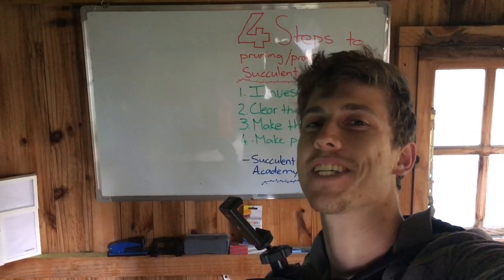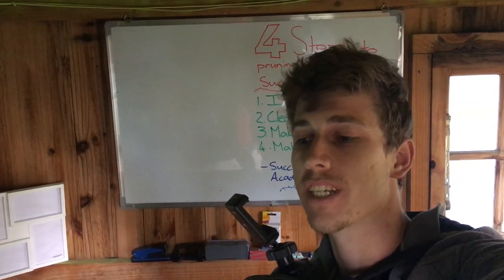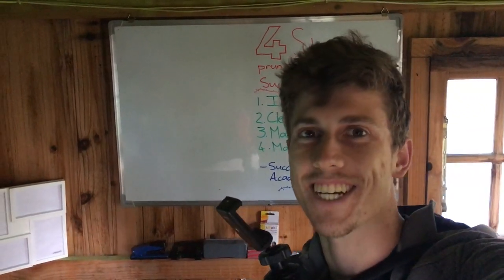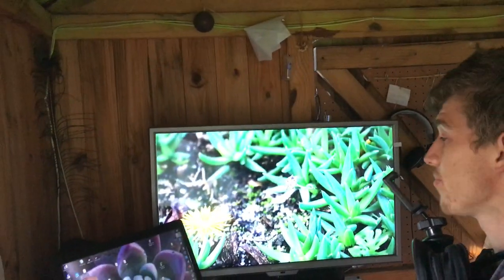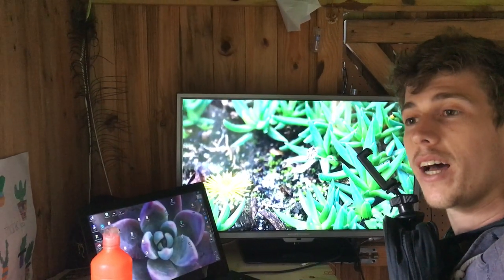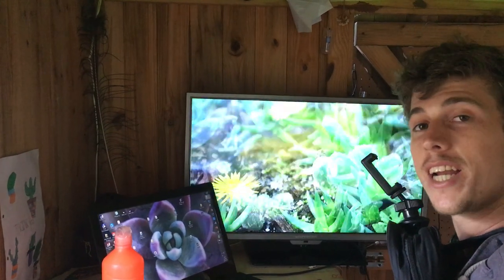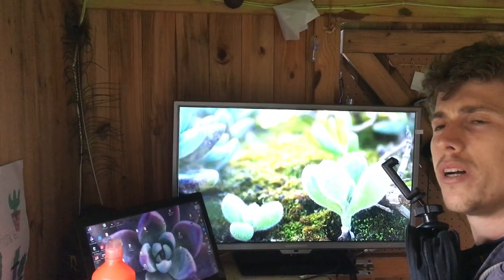Welcome to Succulent Academy. I'm really excited to do this video because I take a lot of pictures of my succulents, sometimes with them. I've decided to make them into a wallpaper and I've made it on a shuffle that they change randomly every 10 seconds. I'm going to put my phone into my first hand cam and I can tell you a bit more about them.